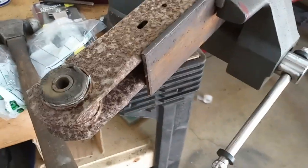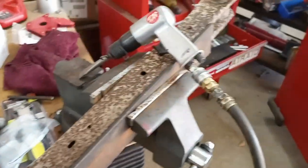Hey, welcome back to the workshop. Today I am redoing the suspension bushings on the rear trailing arms.